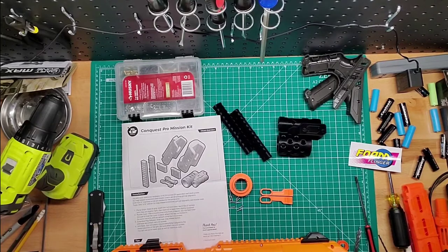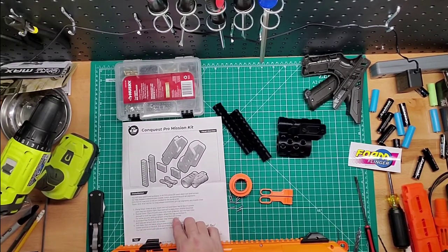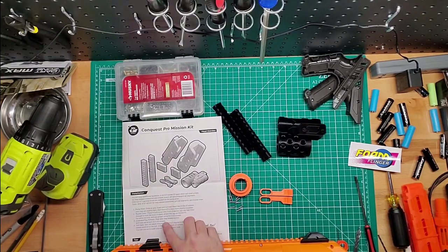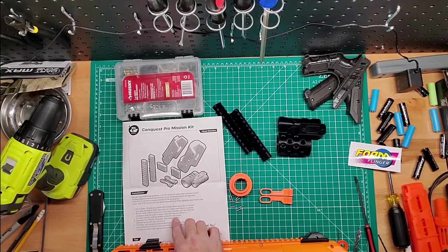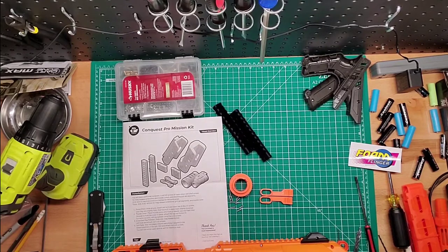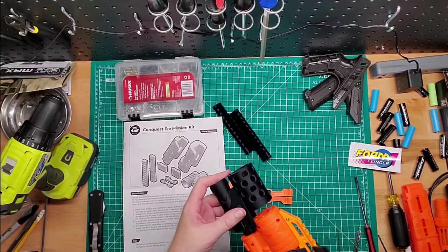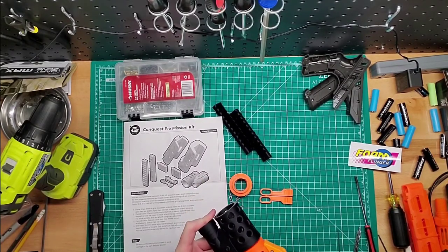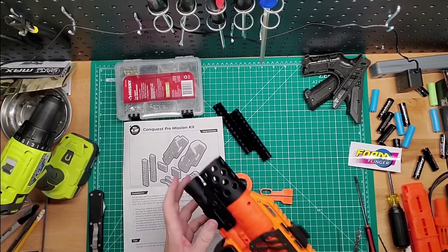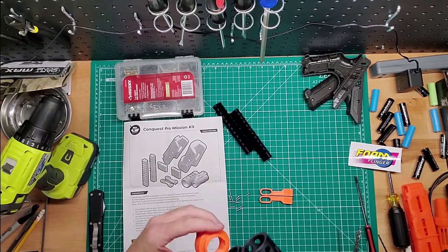Muzzle cover. Place cover onto front of blaster. Slot the flash hider through, hold the cover in place, attach the cap via friction fit. So you don't have to drill it, but it's saying for more security purposes, do it. Let's see how it goes on. So you could drill the holes in here — I may do that, but for now I'm just going to put it on.